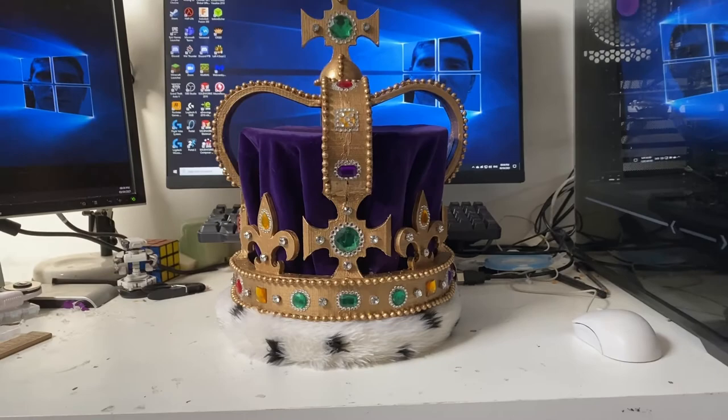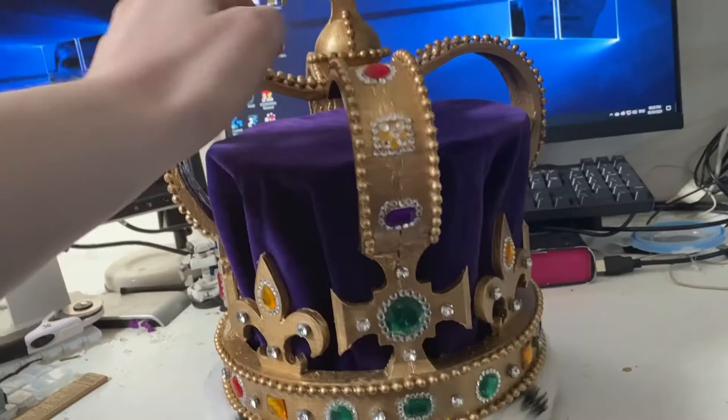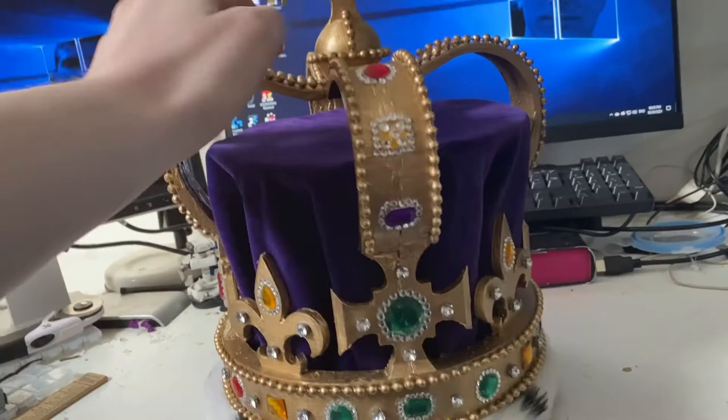This is my replica of St. Edward's Crown — 3D printed and hand-assembled by yours truly. Utilising over 70 individual gems and 700 individual diamonds. It is amazing, if I do say so myself. What else does anyone do when they've got a crown except a dank photoshoot? So, without any further ado, let's go.